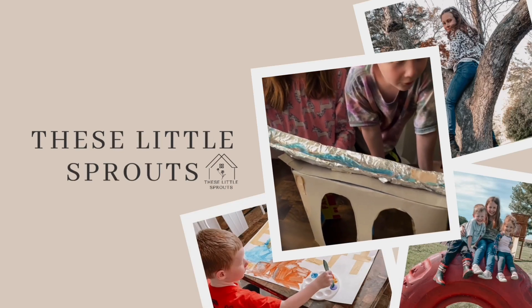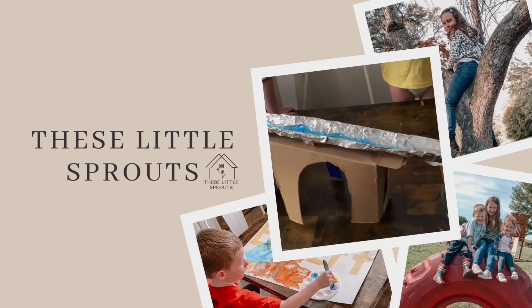Hey guys, welcome back. If you're new here, my name is Christy. I'm a homeschool mom to three. And today we're gonna be talking about something that I'm asked all the time — how to homeschool multiple ages. This is something that many people, when they start homeschooling or even when you are actively homeschooling, are always trying to find out: what is the best process for homeschooling kids in a variety of different ages, no matter how many kids you have? If they're all different ages and different levels, it can be a little bit tricky to get everything done.